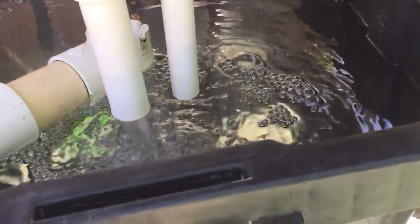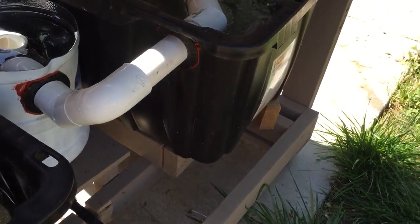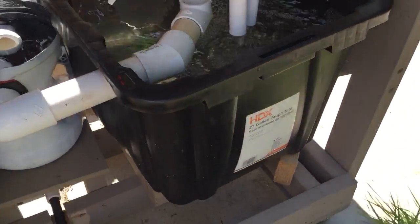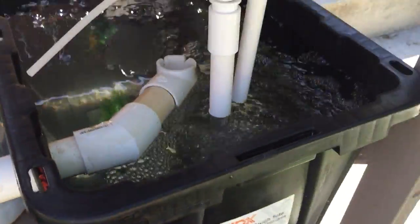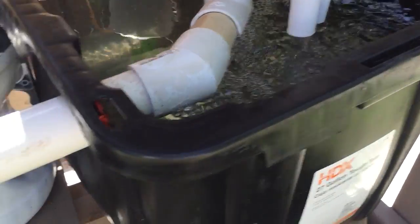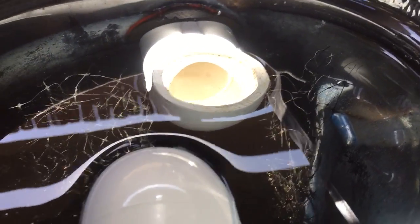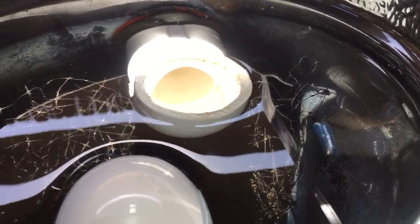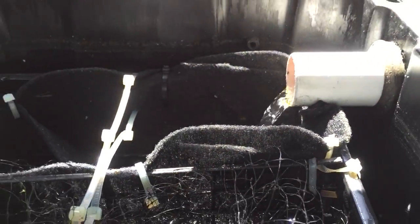Eventually we'll get the bell siphons running, so I need to shut off the pump now. Once it starts flowing it'll start overflowing at the vortex filter, which is starting to work right now and dumping back into the sump.